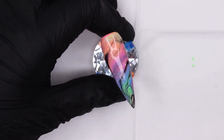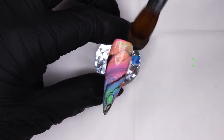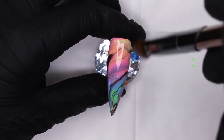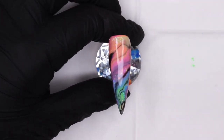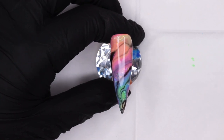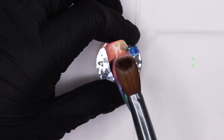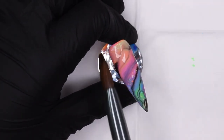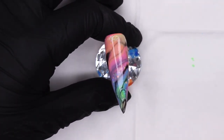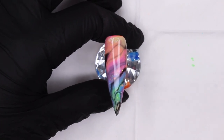Quick question — am I the only person who thinks freshly encapsulated chunky glitter looks even nicer than when it's fully cured? Look at the iridescent sheen from Rainbow Crush — it's so pretty. It looks like a geode if you ask me. I just love it, and this concludes our very first design.